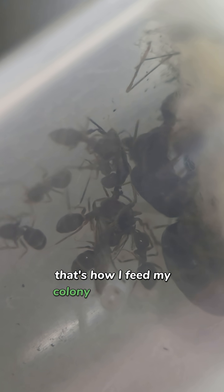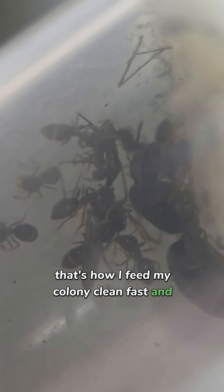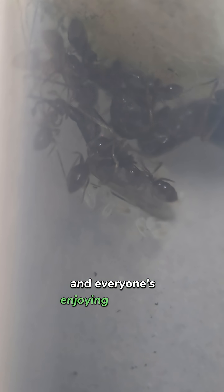That's how I feed my colony — clean, fast, and safe. The queen's happy, the workers are busy, and everyone's enjoying their meal.